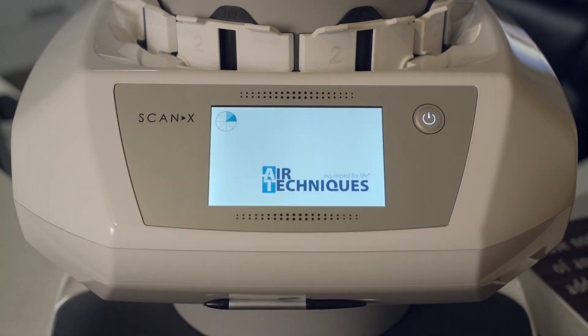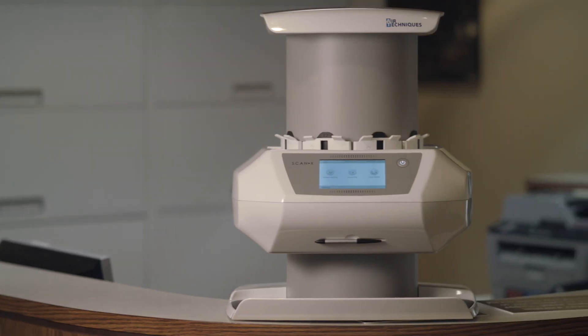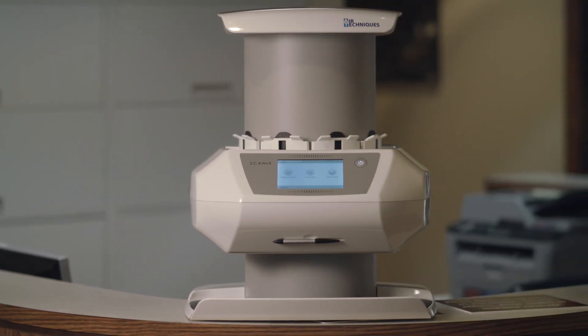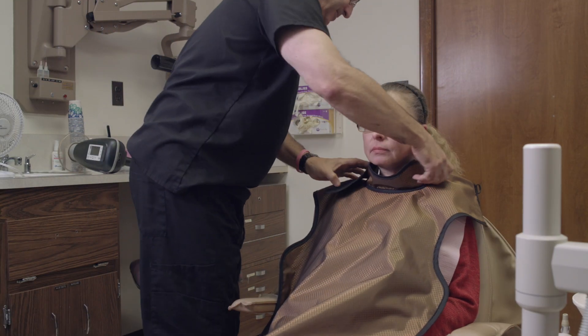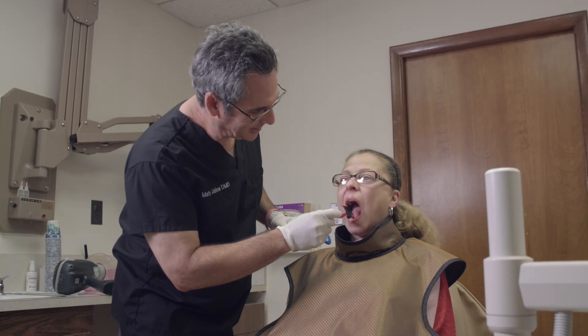One powerful tool we have in our operatory is the Scanex Intraoral View by Air Techniques. We've been using digital radiography in my office for many years, and phosphor plate technology is just one of the pieces of that puzzle. Here are some reasons that I like the Scanex Intraoral View for use in my office.